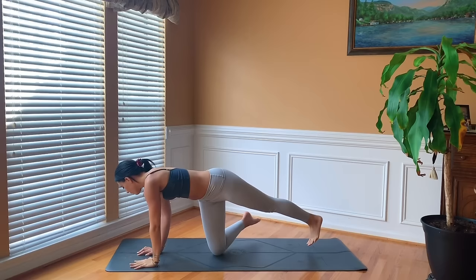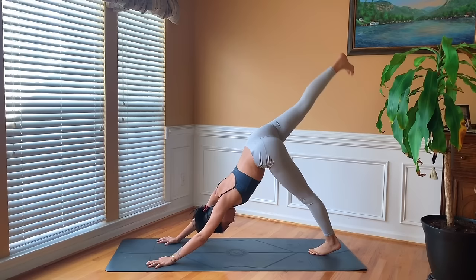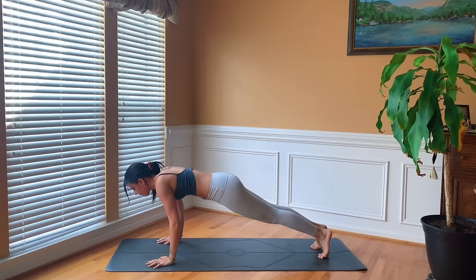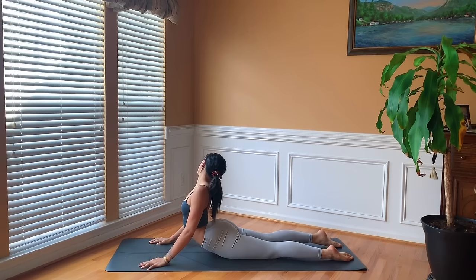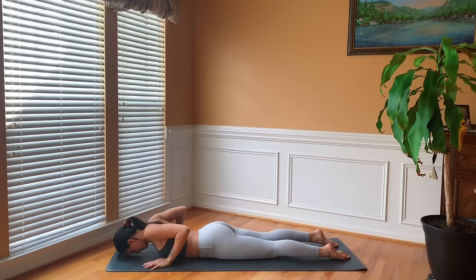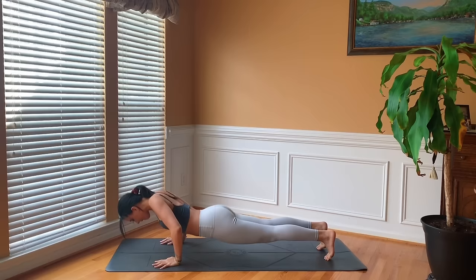Gently release, bring the left hand down facing the front of the mat, tuck the back toes, draw the right knee into the chest. Inhale lift the right leg up — three-legged dog. Exhale step it down, downward facing dog. Inhale roll the body into plank, exhale lower yourself all the way down to the ground. Bring the hands underneath the shoulders. Inhale for baby cobra, gazing over the right shoulder. Exhale release the forehead to the mat. Inhale lift the chest, gazing over the left shoulder. Exhale release.